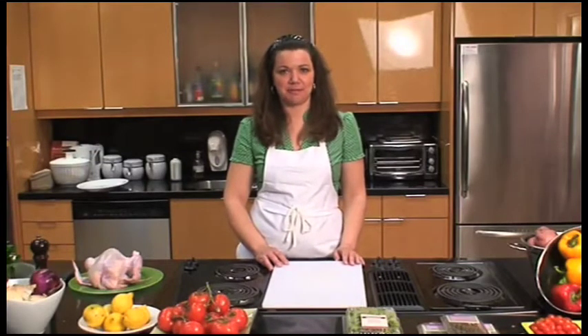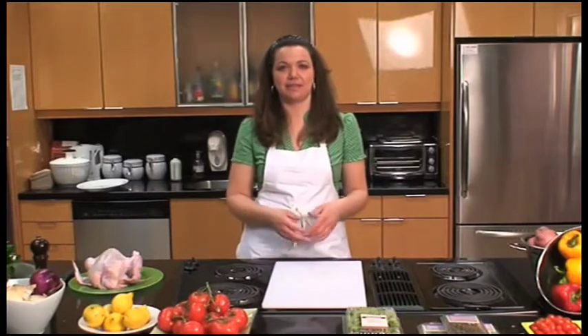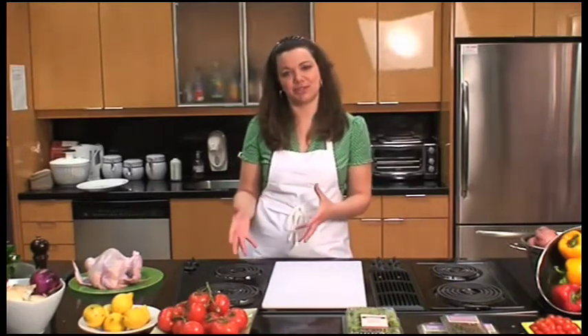Hi, I'm Baretta and I'm from Baretta Organic Farms. Today I'm going to show you how to cut up a whole chicken — from the beginning to the end, what it looks like at the start and what it looks like at the finish.